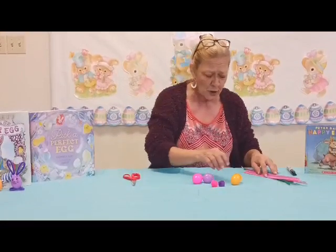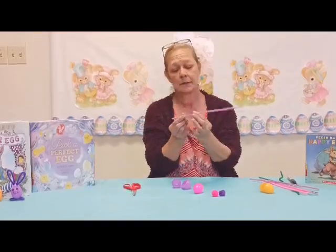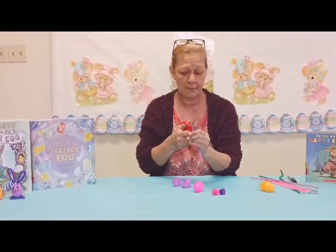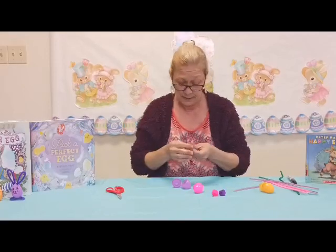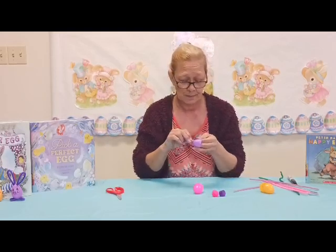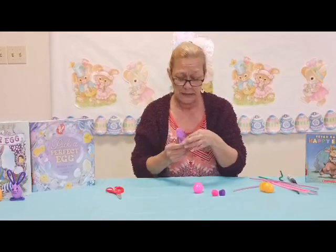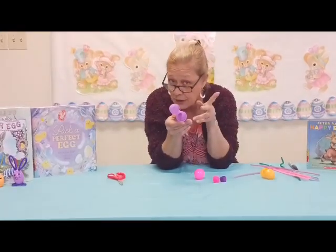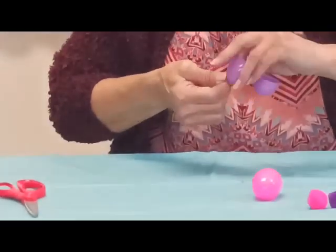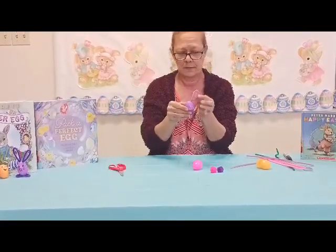We're going to start with purple. Pop your egg open, grab one pipe cleaner, fold it in half, make sure it's even, and cut it in half. Feed both pipe cleaners into one of the holes and push them through. On the inside, take the two ends and twist them together so they don't come back out. That gives you one ear.